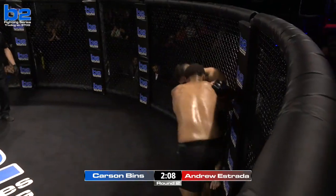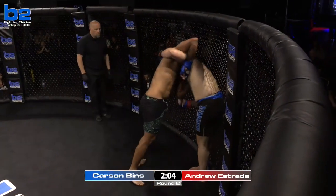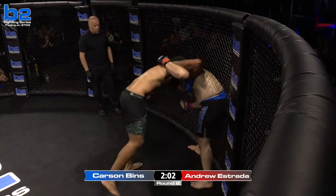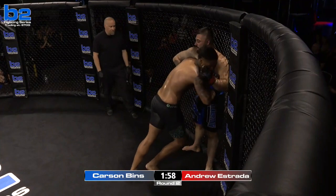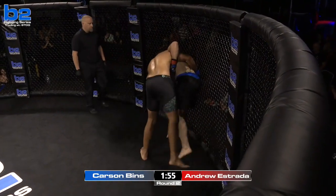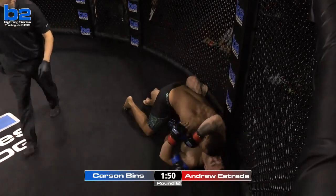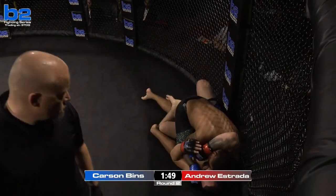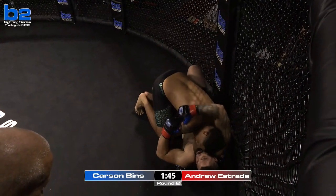Estrada does close the distance here, trying to fight for a takedown. James Gray calling for knees and uppercuts from Andrew — that's exactly what Andrew needs to do. Also calling for an underhook. Great takedown by Carson — outside trip by Carson Benz. A world of trouble now for Estrada. He needs to get his back on the cage.